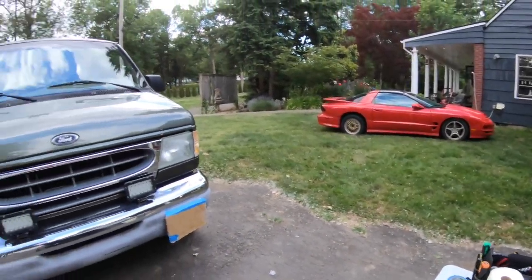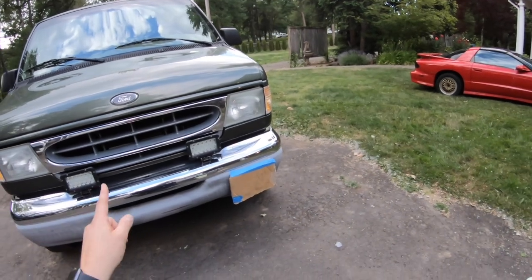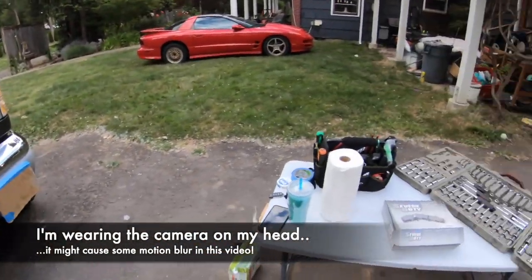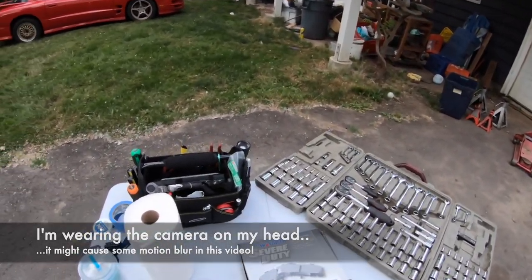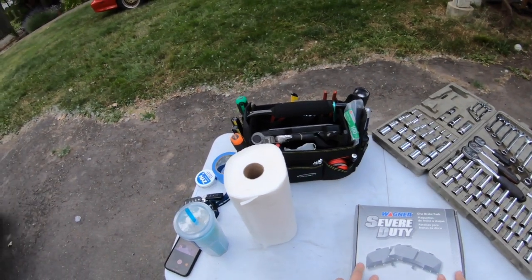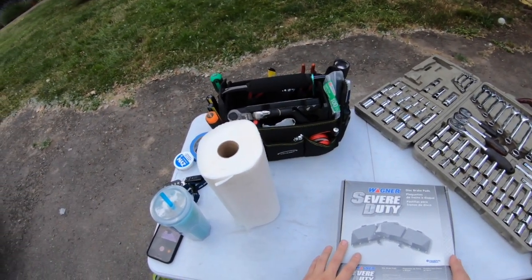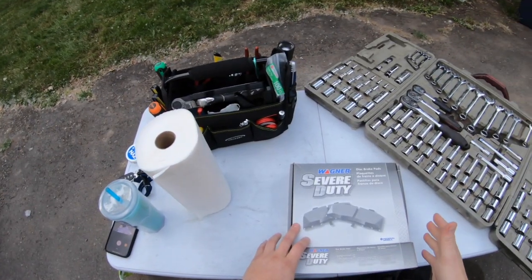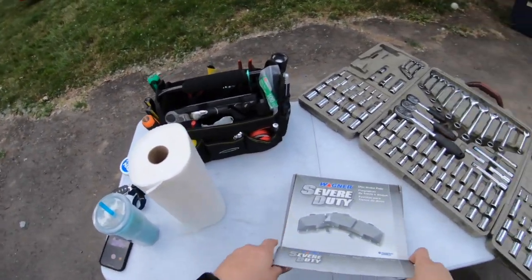Okay, so the day has finally come. We're going to do the brakes on this here beast. My friend will be back here shortly, so I'm gonna get started at least getting the wheels off. Turns out those Bosch brake pads were not severe duty ones, so I ended up having to return those and buy these Wagner ones, which, oddly, were about half the price.